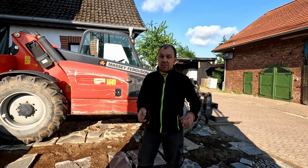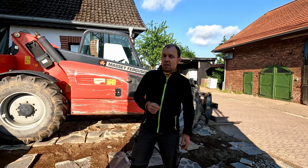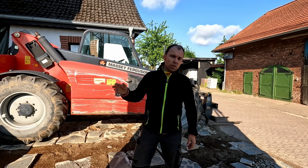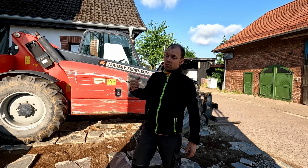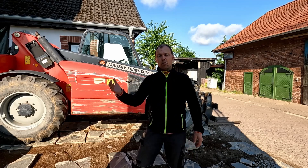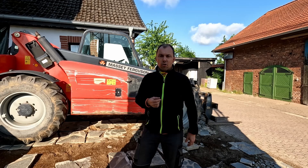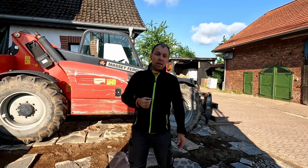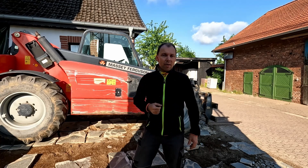Okay everybody, that was it for today with our third episode of the house restoration project. As you may have seen, there is still a lot of earth to be excavated, a lot of gravel to be transported into the building, and of course we need some concrete here and there — so still a lot of work to do. We will continue in the next episode. Thanks for watching and I hope I see you again in the next video. Bye bye everybody!